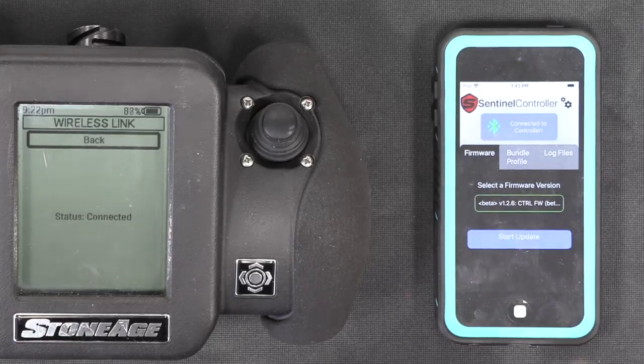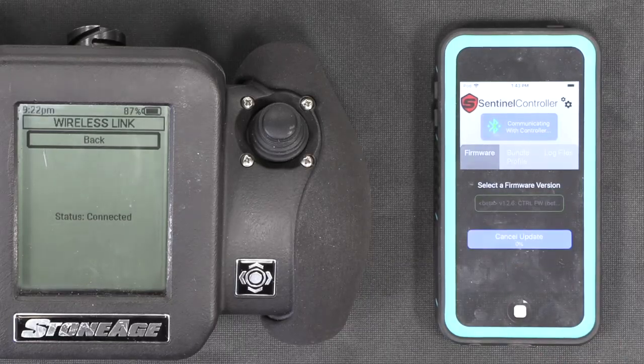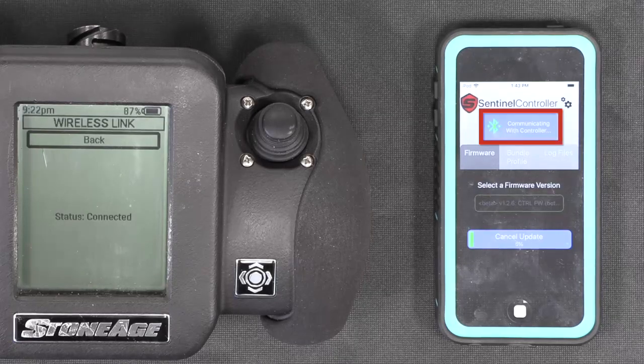Then click Start Update to begin the update process. You will see a green status bar showing the progress as the new firmware is loaded onto the controller. Also note at the top of the screen there is a message that says Communicating with Controller, right next to the Bluetooth symbol.